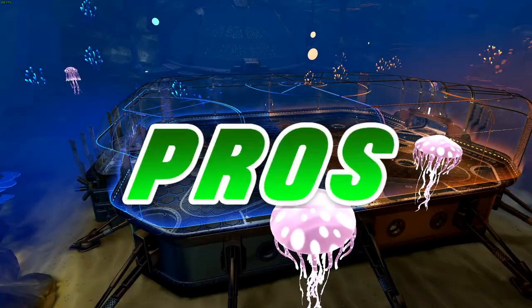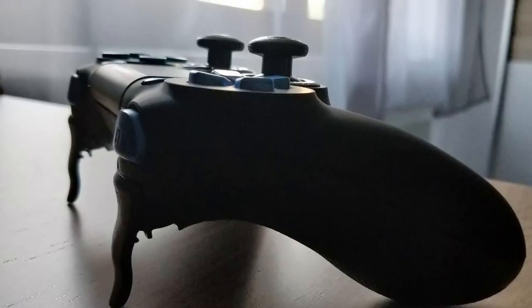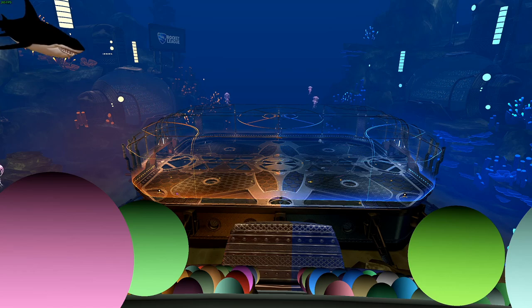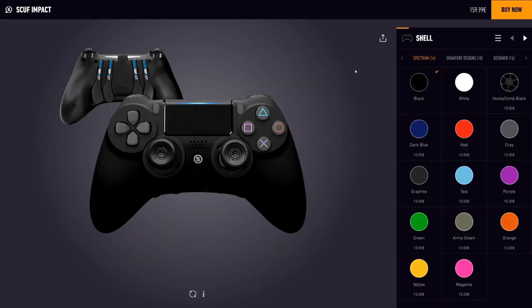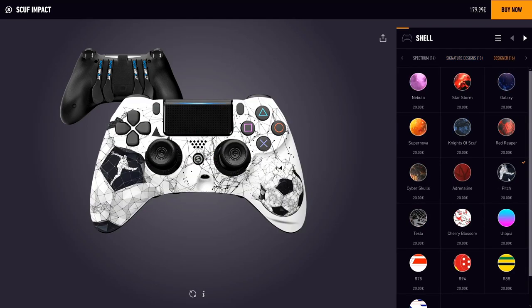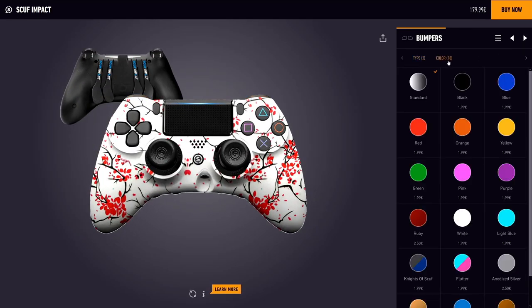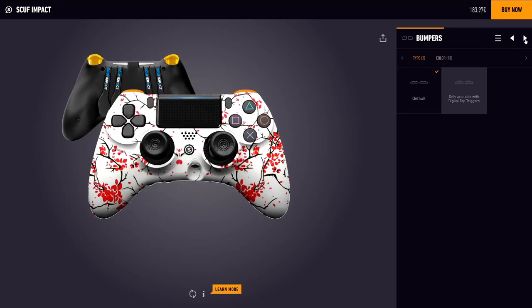Let's get to the positive side of a SCUF controller now. Just look at a SCUF controller — it is a piece of art created for high performance in competitive games like Rocket League. You have the possibility to design your controller how you like it. There are many ways to customize your controller in color and style. You can choose from a bunch of different faceplates, triggers, sticks and buttons. There are millions of combinations available to make your controller match your unique personal style.